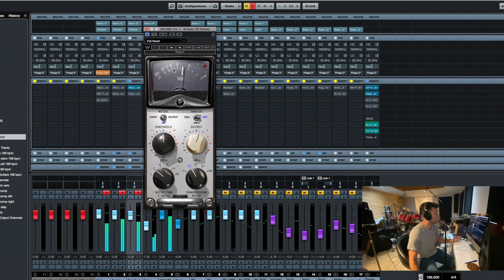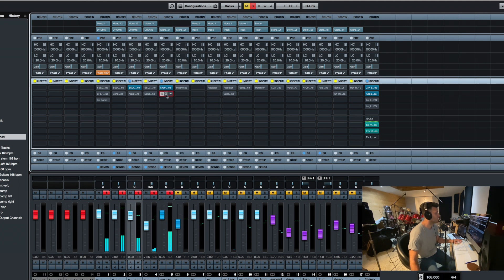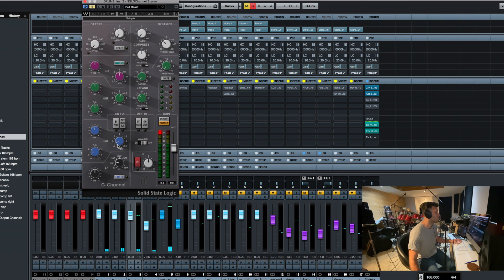Lately it's really been the Kramer PIE compressor — not too much compression, one or two dB of gain reduction. And I always put this SSL G Strip on just to remove a bit of low mid; I just like the way this one does it. And already I'm quite a bit closer.